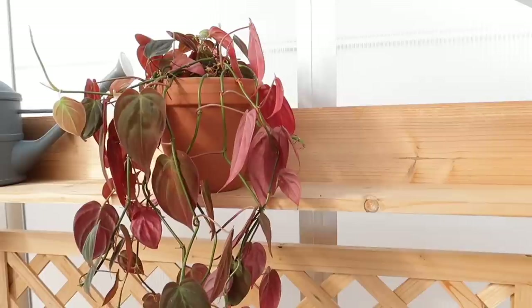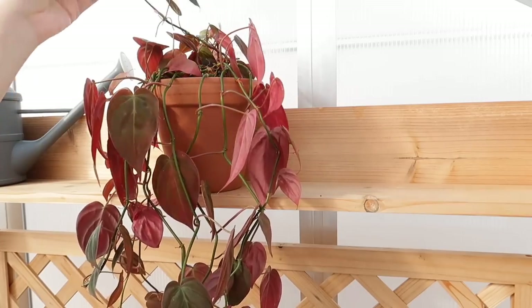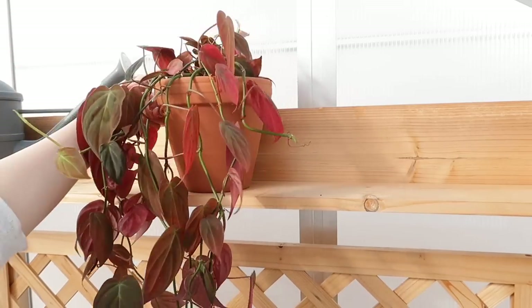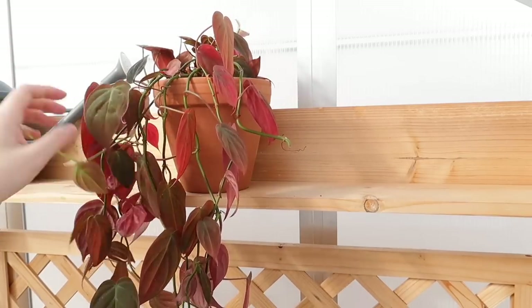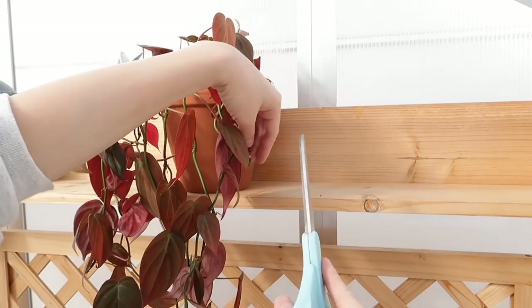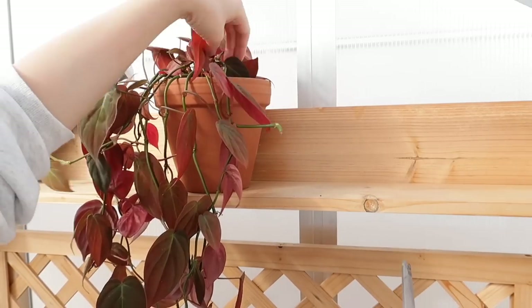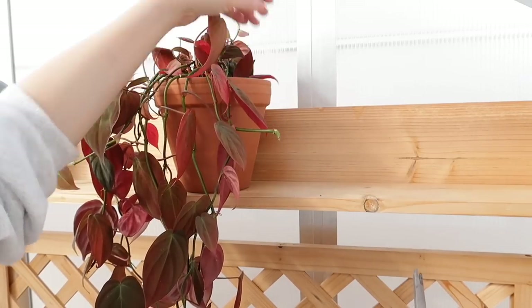My only concern now is whether I want to keep it in the macrame or put it somewhere else. I'm going to keep it in the macrame but hang it somewhere else — I'll show you guys where when I bring it inside. Which macrame do I want to hang it in? I got some saucers and found another macrame that's a little bit shorter than this one — I think it might work a little bit better for where I want to hang it.